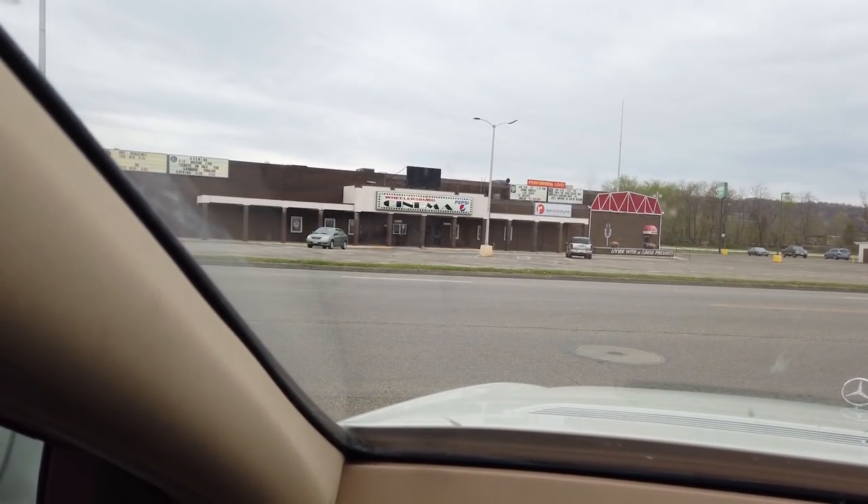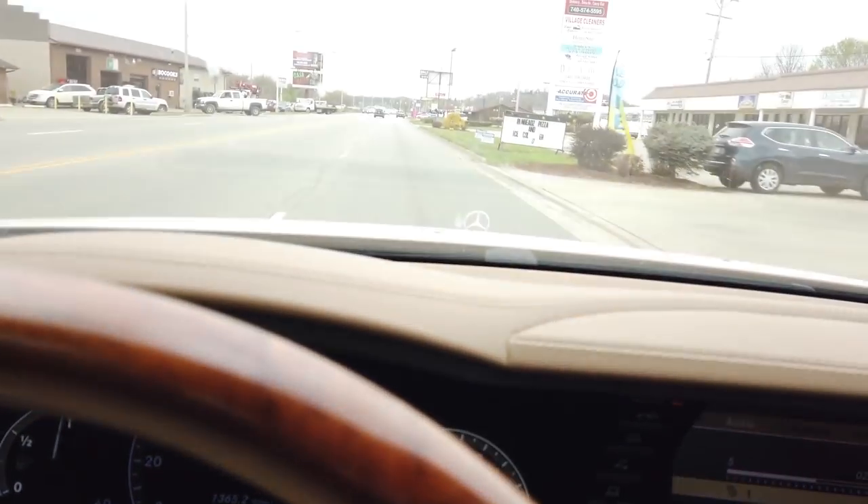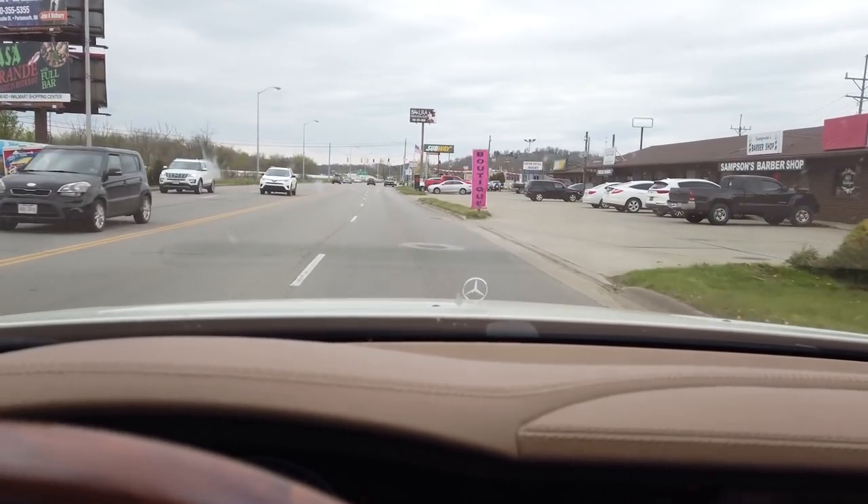Look at that old-school looking cinema. And the car's yelling at me for the seatbelt not being on. But I think I'm gonna head over to Taco Bell and grab a drink and smoke a cigarette.